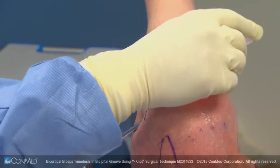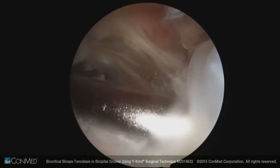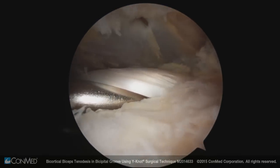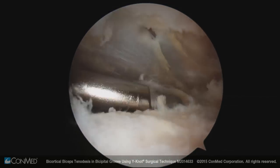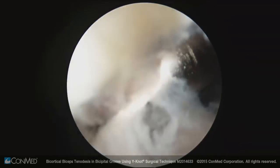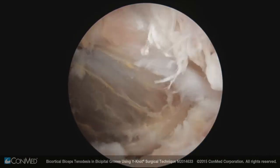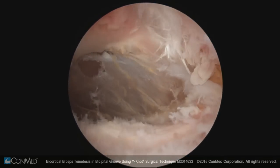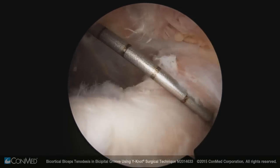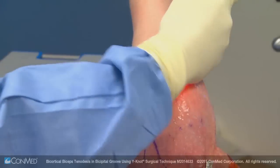It's important in any subacromial work to keep the deltoid fascia — which is pretty nice in this patient — intact, so you don't extravasate. Against the biceps, I'd do a complete bursectomy. If you don't take time to find the biceps intra-articularly, it's impossible to find up here because all this looks the same as the rotator cuff. Here's the deltoid fascia; we want to leave that intact, staying in the fascial planes using the rotator cuff as fascia. We're well lateral to the edge of the acromion.